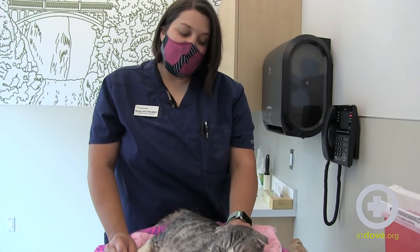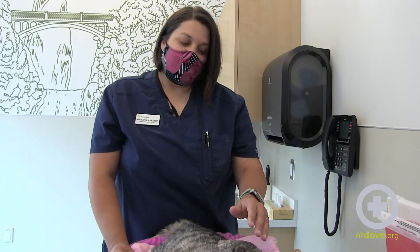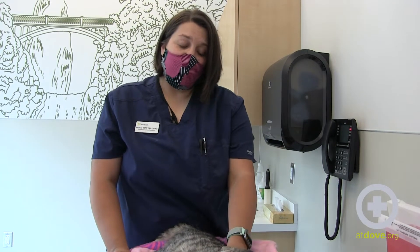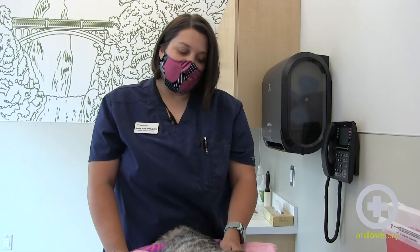It's important to know that we should never give insulin unless your pet is eating. If they skip a meal, or if they are vomiting or have a decreased appetite, we should not administer the insulin and we should talk to a veterinary professional before proceeding.